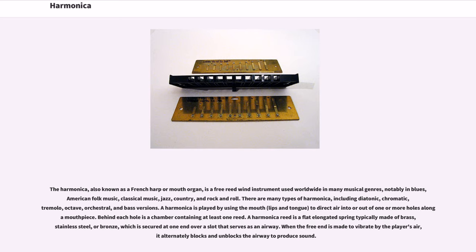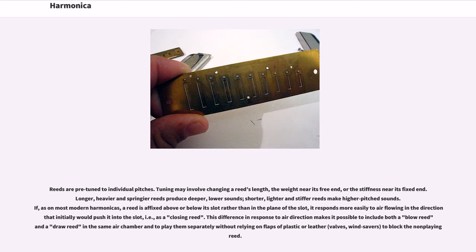When the free end is made to vibrate by the player's air, it alternately blocks and unblocks the airway to produce sound. Reeds are pre-tuned to individual pitches. Tuning may involve changing a reed's length, the weight near its free end, or the stiffness near its fixed end.